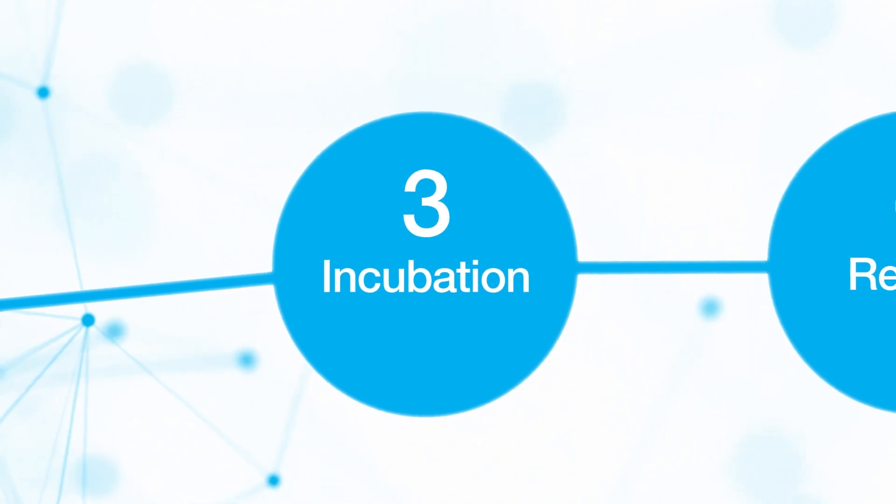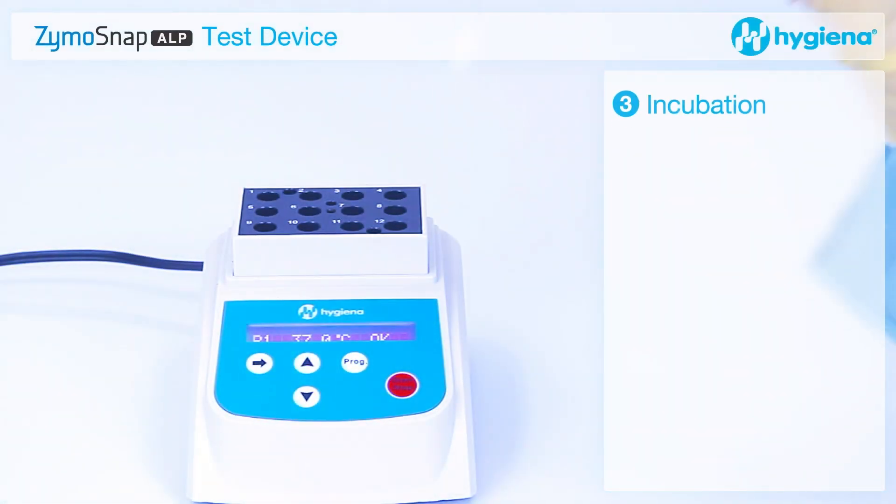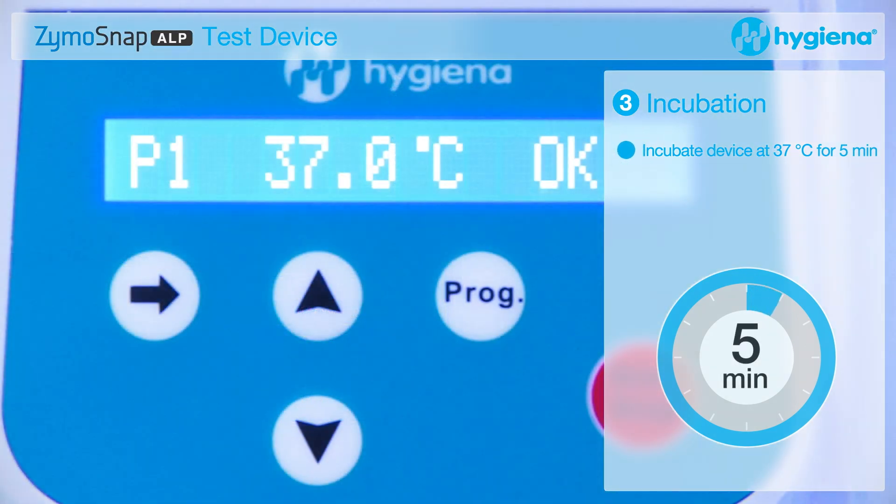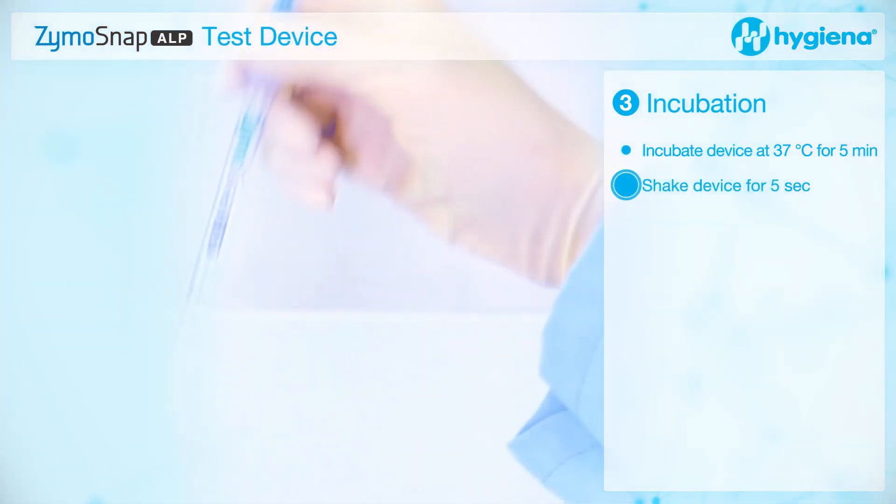Incubation. Incubate the device at 37 degrees for 5 minutes. When the incubation is complete, shake the device for 5 seconds to mix the sample and the reagent.